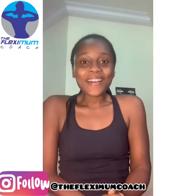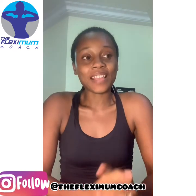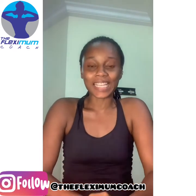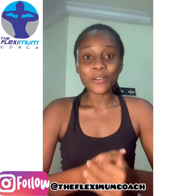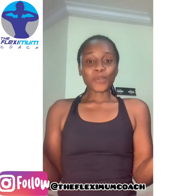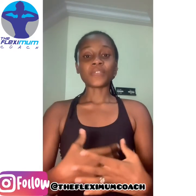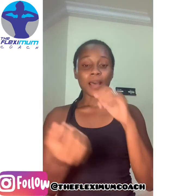Hi guys, welcome. I just found out something so interesting. If you guys don't know who I am, my name is Idala and I am the Flexi Mom Coach. I love to groom women — spirit, soul, and body — to be intentional about the health of their spirit, their soul, and their bodies.